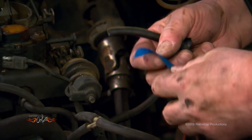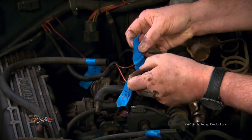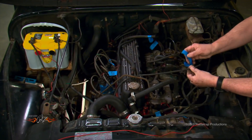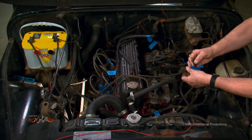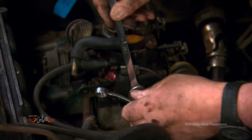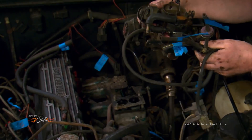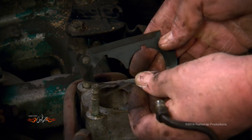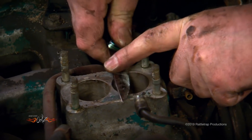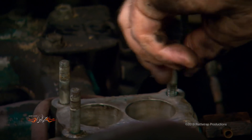Start by marking your vacuum lines and wiring so you know where they go when you reassemble everything. Then remove the old carburetor. Follow that by getting rid of the old gaskets and replacing the old carb studs with the newer, longer ones — these are necessary due to the spacer that comes with the Sniper system.